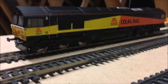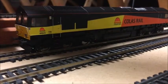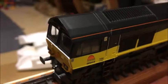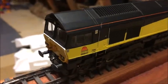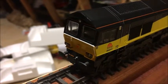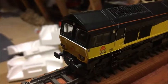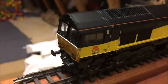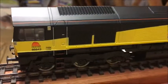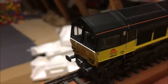I would recommend getting at least a Hornby 66 if not this one. So I'll get the pedestal out and we will do our celebratory round. I just had to leave you there because the doorbell just rang.